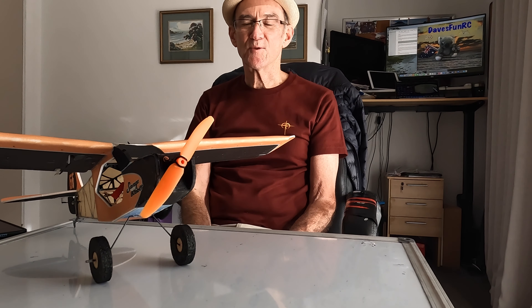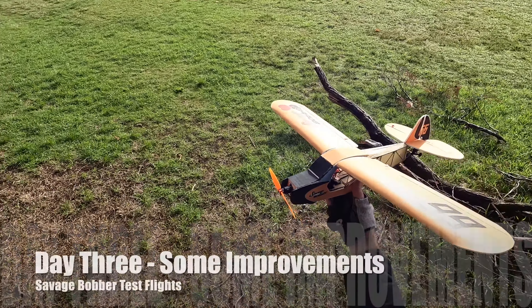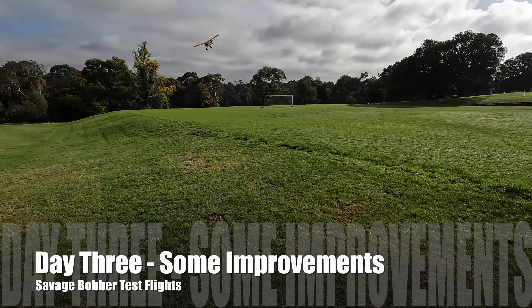Hi folks. In this video I take my Savage Bobber to the park to see how she flies. I made a travel box to carry the Savage Bobber on my bike. We need to test out the little Savage Bobber to see how she flies.